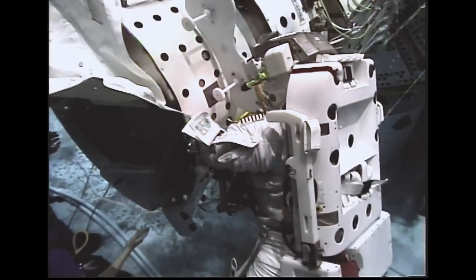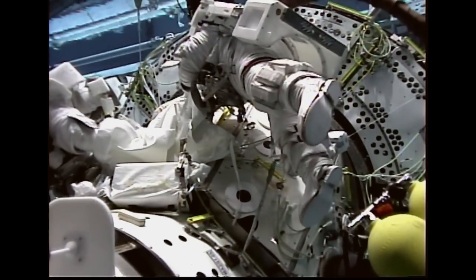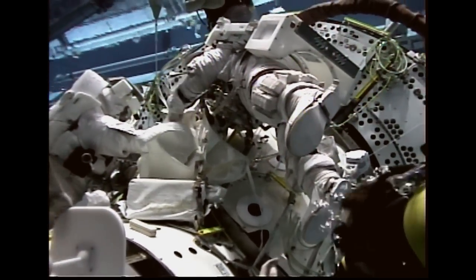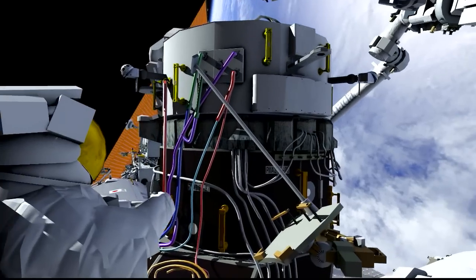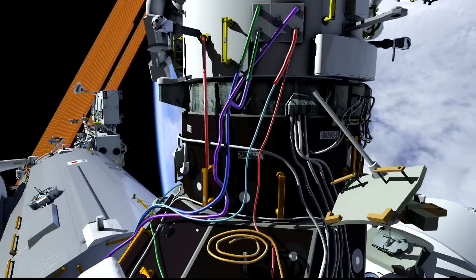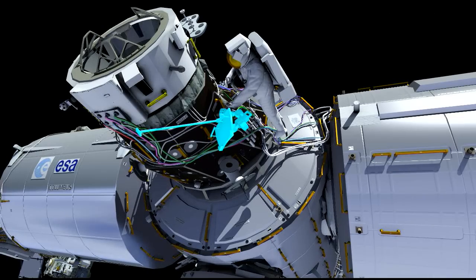Here you see Kate working in the NBL to remove the straps from the handrails holding the cover in place. The two of them need to work together to stuff that cover into the ORU bag. At that point, they can install the two hemireflectors onto the docking adapter. Then the final thing they need to do is mate up the visiting vehicle power — one final cable configuration that needs to be made. Jeff will complete that mating and at this point, the docking adapter is ready to receive our new crew vehicles.